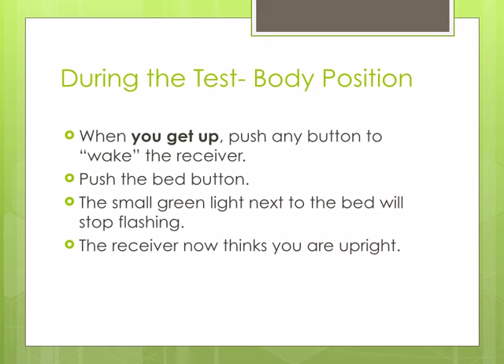When you get up from lying down, hit any button on the receiver to wake it up. Push the bed button. The small green light next to the bed button will stop flashing. The receiver now thinks you are upright.